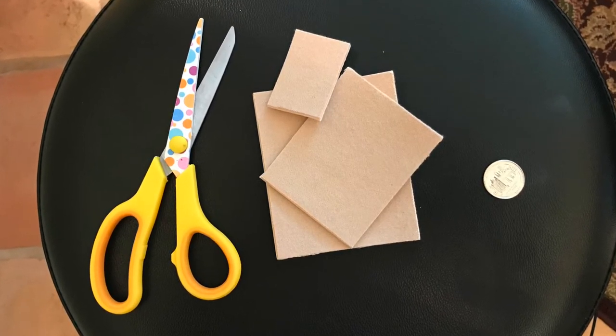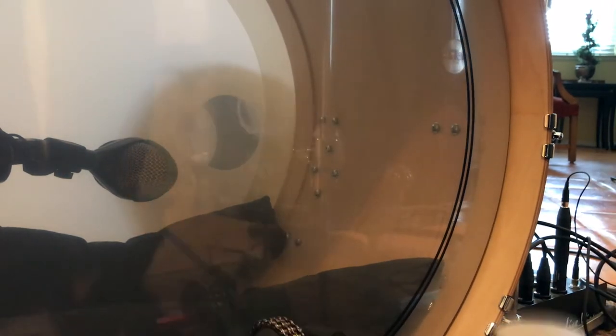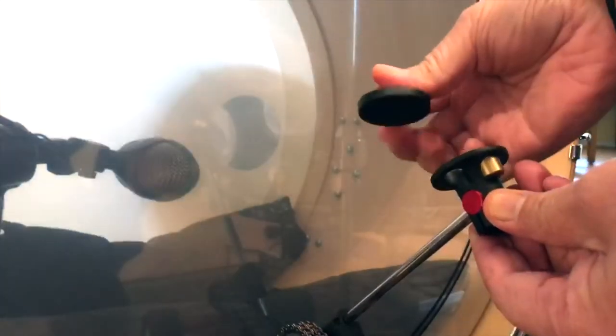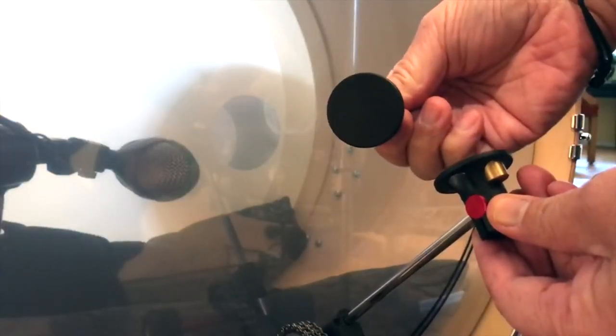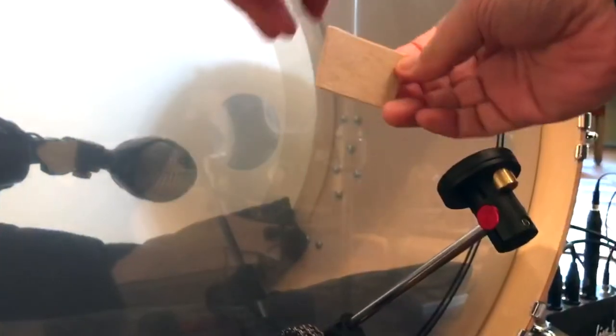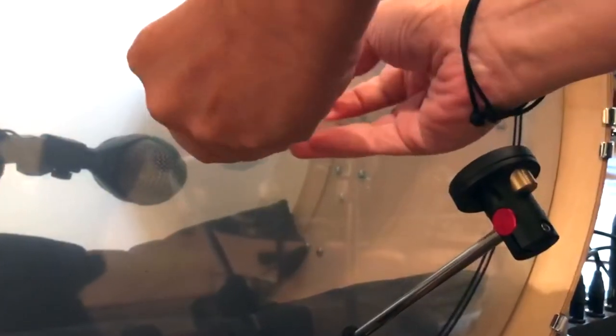But first let's hear it with the felt beater. And then I'm going to use a hard beater with the coin and moleskin, and you'll hear the difference. So just put the coin attached to the moleskin and apply the moleskin to the kick drum head, where the beater meets the head, hitting on top of the coin. And it sounds like this.